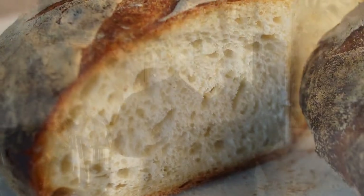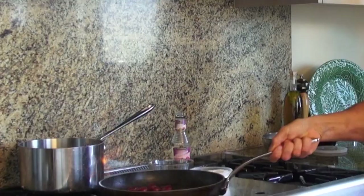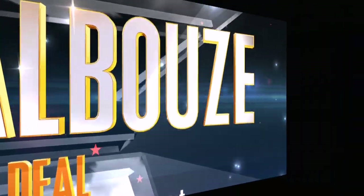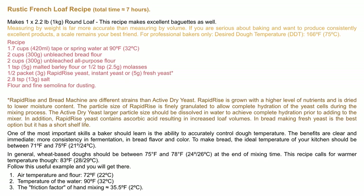Hey guys, today I'm going to show you an easy rustic French loaf — a slow, room temperature fermented method. Slightly different method than in my last easy homemade French baguette video, this one offers sensational results as well.